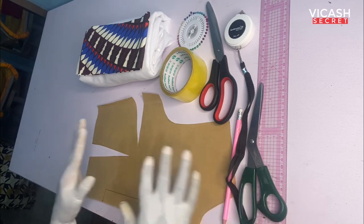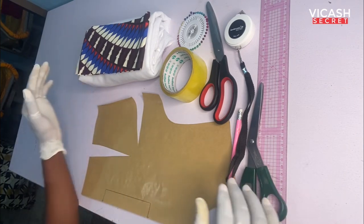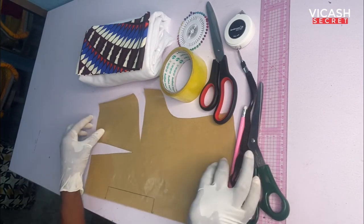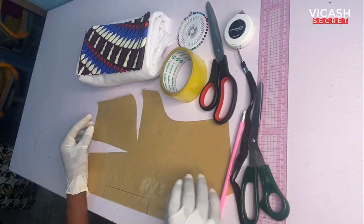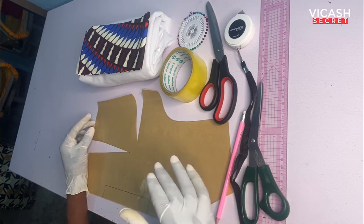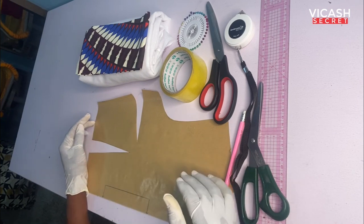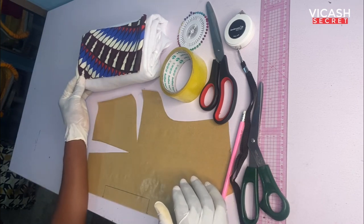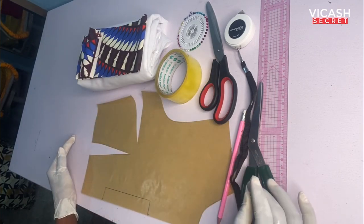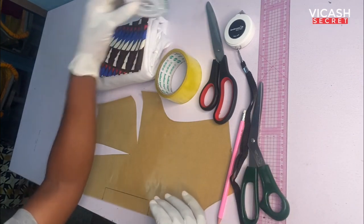These are the materials and tools you need for the tutorial: your basic block — and if you don't have it or don't know how to draft it, check my first video where I taught you step by step. You also need a fashion fabric, holding tape, paper cutting scissors, fabric cutting scissors, pencil, tape measure, ruler, glass, and pins.